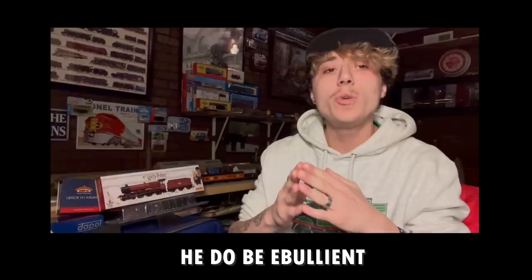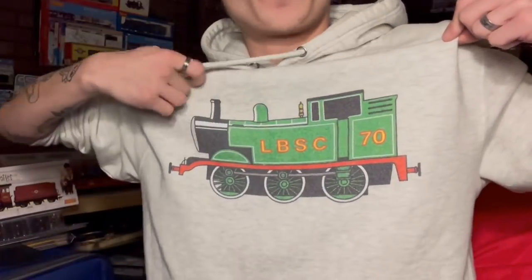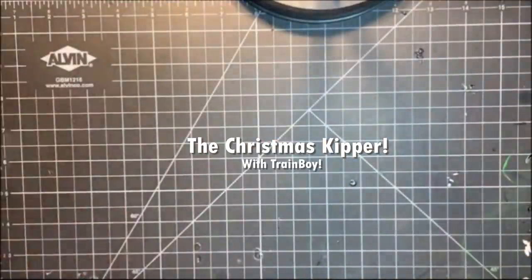Today I thought it'd be fun to follow in Terrence the Tractor 525's footsteps and do a special showcasing video. Normally when I do the weekly kipper it's for stuff I've received in the mail, but since Christmas was only a few weeks ago I think it'd be cool to take a look at all the stuff I received for that — not just model stuff, we have some other little knickknacks too. I'm actually wearing one of my presents, this wonderful LBSC Thomas hoodie from the Little Western. All right, everybody, welcome back to the Cutting Board.